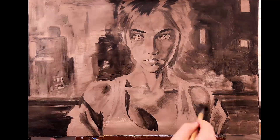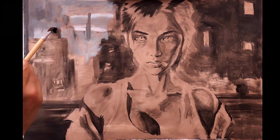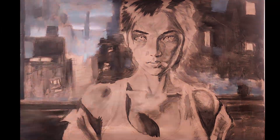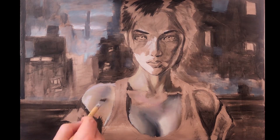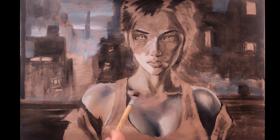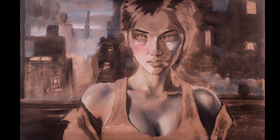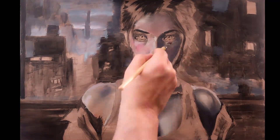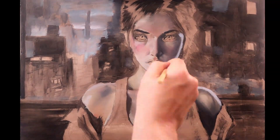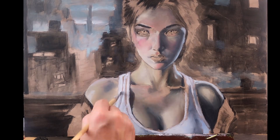Basically, you don't want wet layers underneath dry layers because it'll warp and crack. So you want to make sure your lower layers are completely dry or mixed with something that makes them dry faster than the layers on top. That obviously is not an issue if you're doing digital or even acrylic paint because it dries so quickly. As for skin color — there is no one skin color, to be honest. It's a lot of different colors.